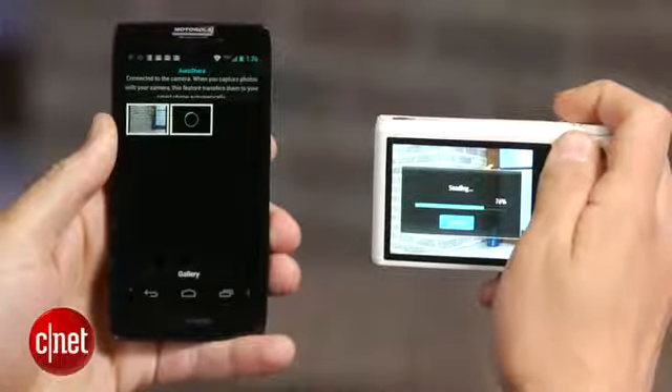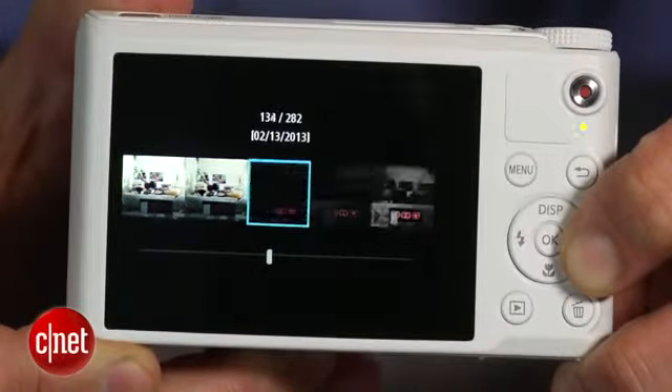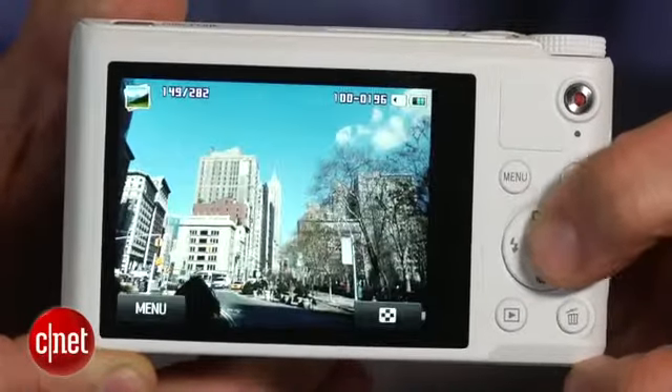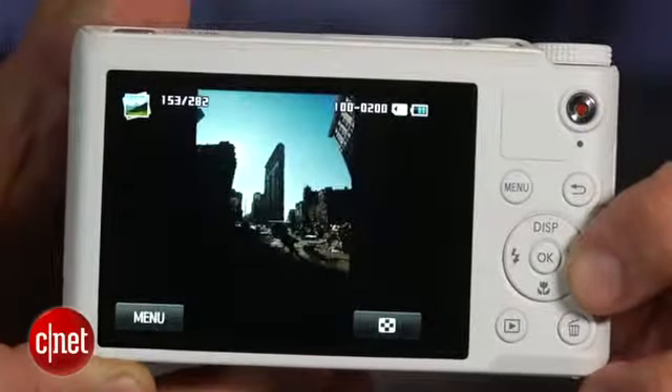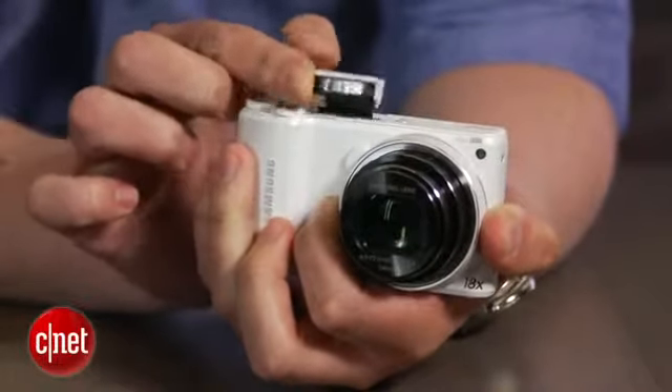There are plenty of shooting options, too, from filters and effects to full manual controls. And while its photos are average for this class of camera, they're better than you'd get from a typical smartphone, if only because you have more controls and a better lens. Plus, the built-in flash is more useful than most since it can be popped up and pulled back so you can bounce the light.